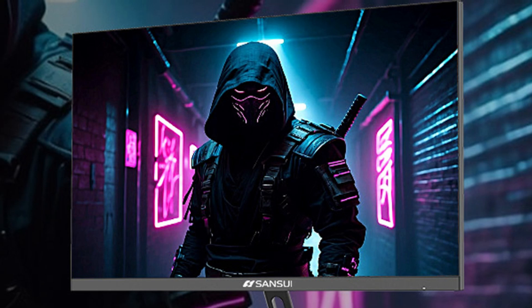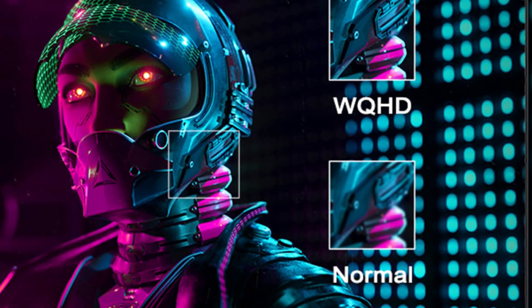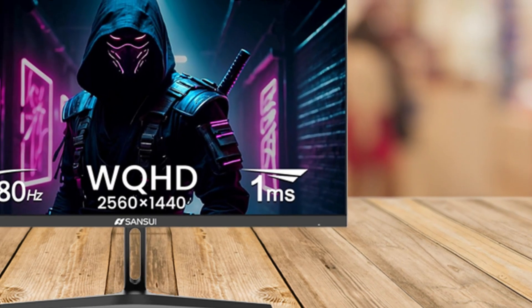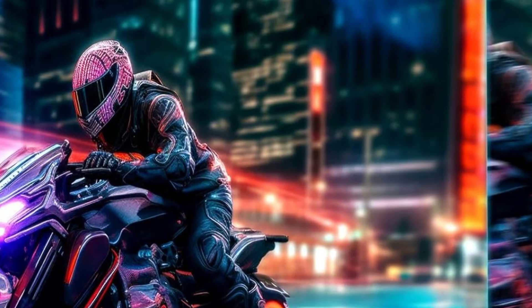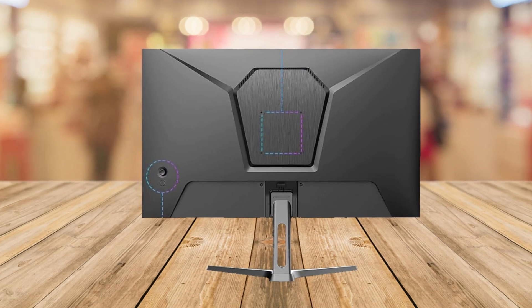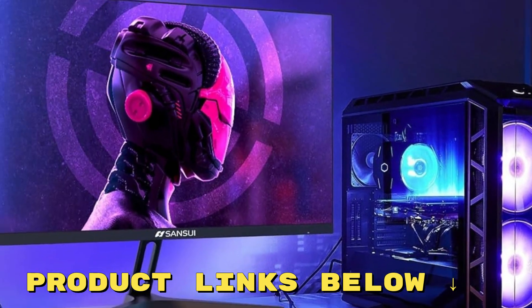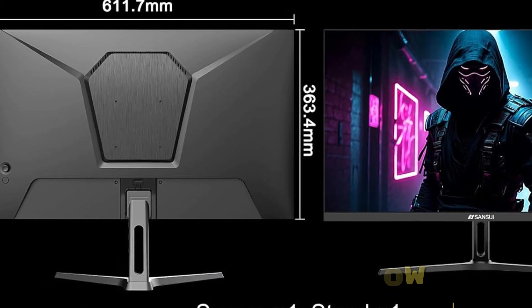To sum up, the Sansui 27-inch WQHD 2560x1440 gaming monitor is a strong contender in the mid-range monitor market. With its impressive refresh rate, excellent color accuracy, and eye care technologies, it's a great choice for gamers, professionals, and casual users alike. Just keep in mind the potential sound quality issue if you rely on built-in speakers. If you're looking for a monitor that combines performance and visual quality, this could be the one for you. Check out the links in the description below to get more details and see if it's right for your setup.